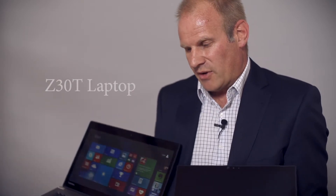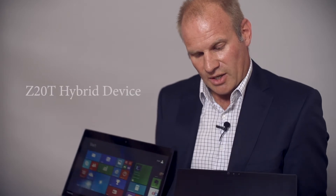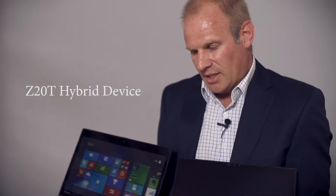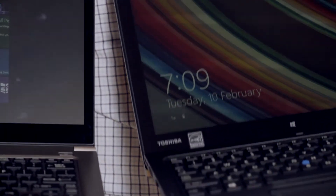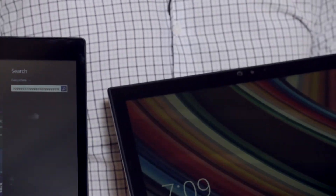I have here with me a couple of our devices. Our flagship Z30 13.3 inch laptop — which comes in a 13.3, a 14, and a 15.6 inch — next to our 12.5 Z20T hybrid. Essentially they look the same, keyboards are the same; aside from the screen size, the functionality is identical.